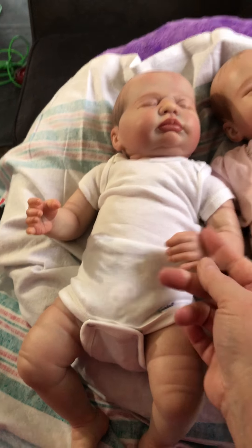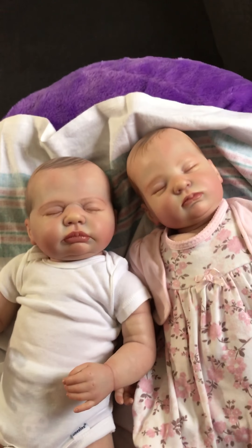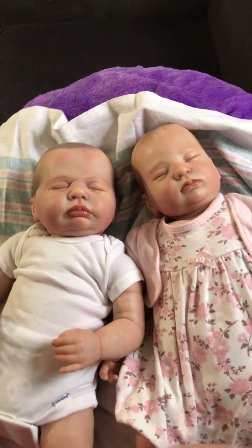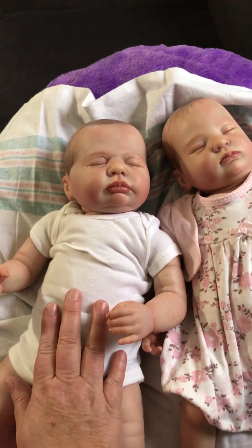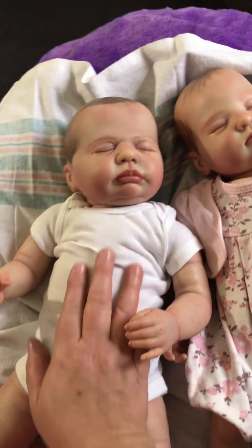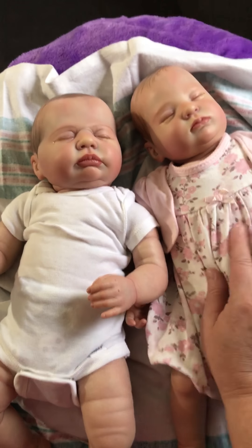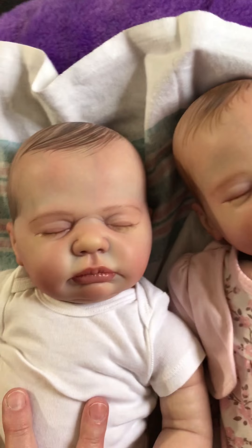There they are, you guys. I am so blessed to be a mommy of Emma, beautiful little girl, and — are you ready? — his name is Andrew Dalton, and we're going to call him Drew. So I have Emma and little Drew, and I just think Andrew fits this guy.